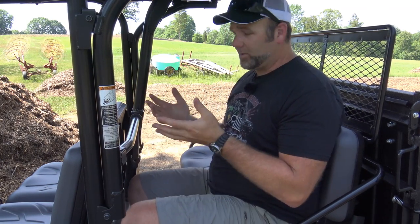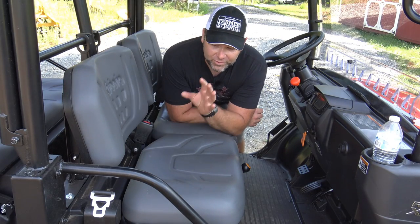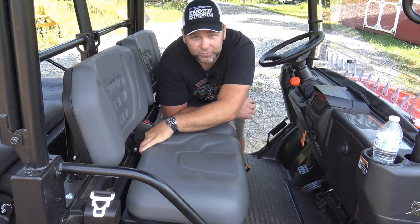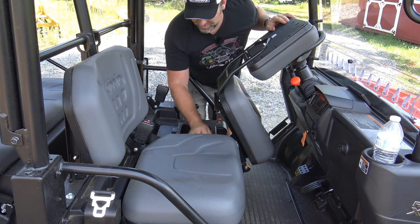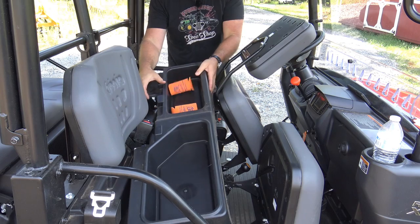There are nice grab bars in the back, and my legs have plenty of room. Now let's talk about storage. There's a lockable, watertight and dust-tight dashboard compartment. There's a flip-up seat with a big storage tray underneath, and the other seat also flips up revealing another storage tray. That tray removes to access things underneath the vehicle, such as the hydraulic reservoir. It's easy to hose out if it gets dirty.